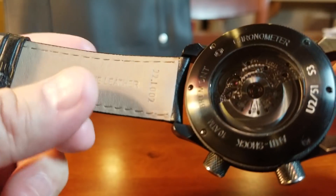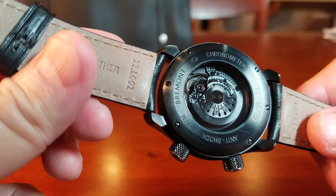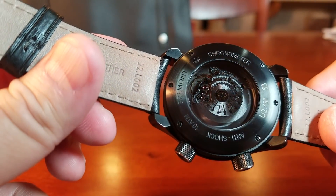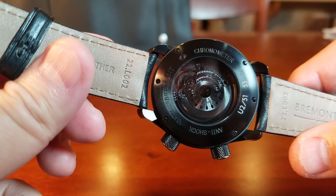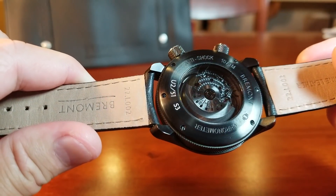Through the caseback we can see their BE36AE automatic chronometer with 38 hours of power reserve, based on the ETA 2892 with Bremont's own variations. The movement appears grayed or tinted through the smoked crystal, though I believe the parts themselves are still in steel — it just appears that way through the glass. It is nicely finished and definitely attractive.